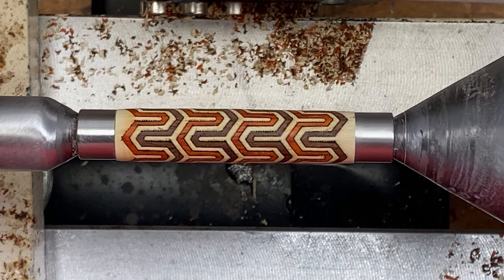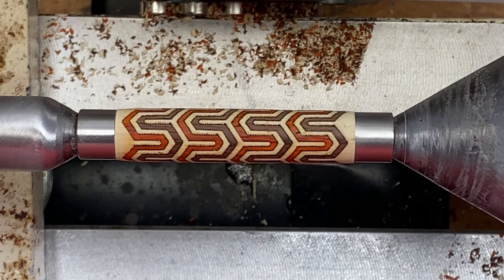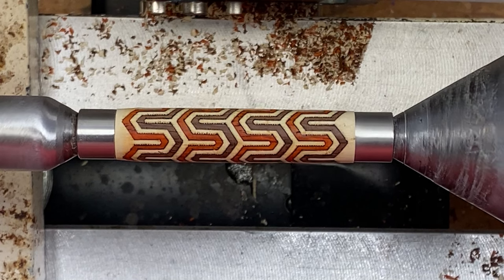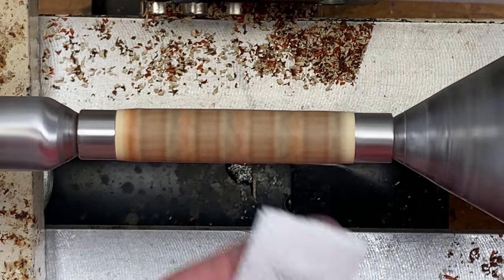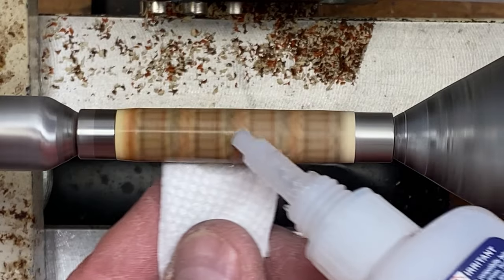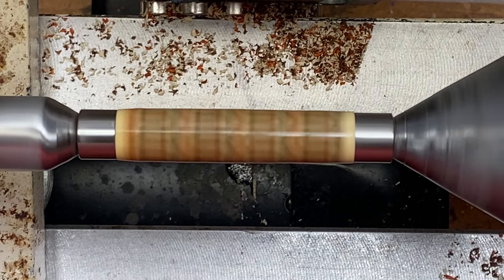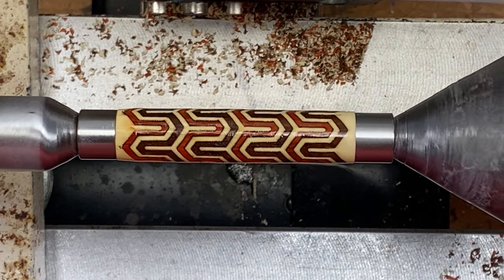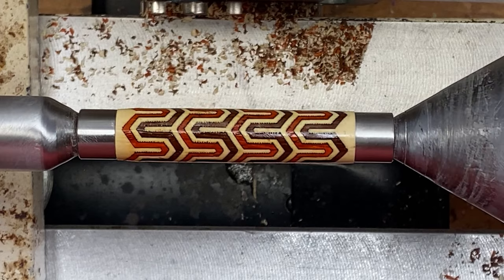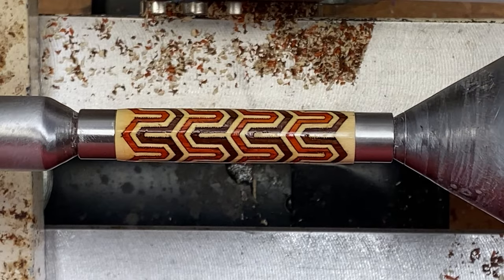It's had plenty of time to dry, and we are ready to turn this gorgeous blank. This blank turned very well. I'm happy with how it looks — the shape is perfect. Before I start sanding, I'm going to apply one coat of thin CA. The main reason is we have two darker woods associated with a lighter wood, and if we don't protect the light wood, we're going to end up bleeding into that light wood and it'll ruin the blank. We do not want to use activator — we want to let this dry naturally. Maybe a minute and a half is all it'll take, and then we'll be back to begin sanding.